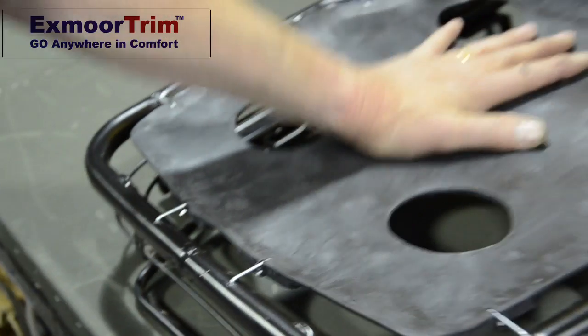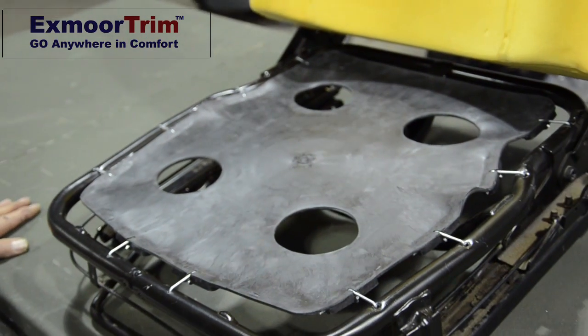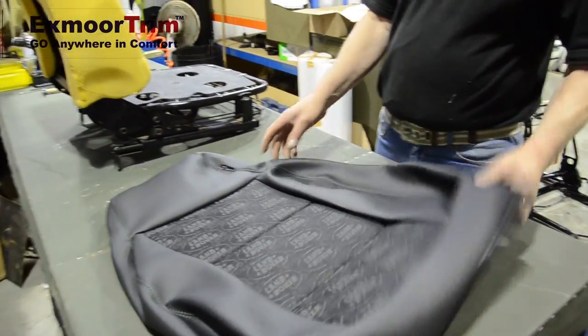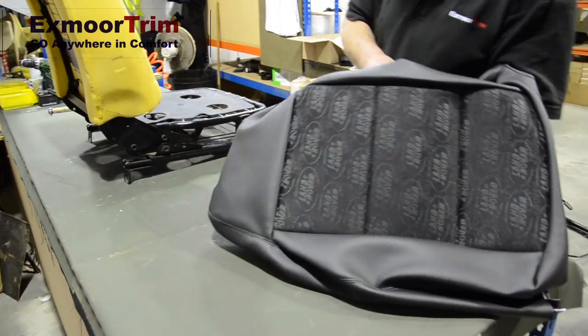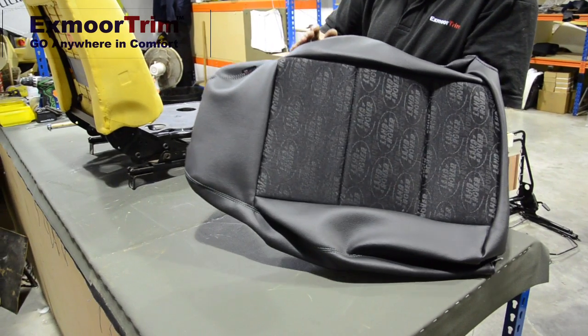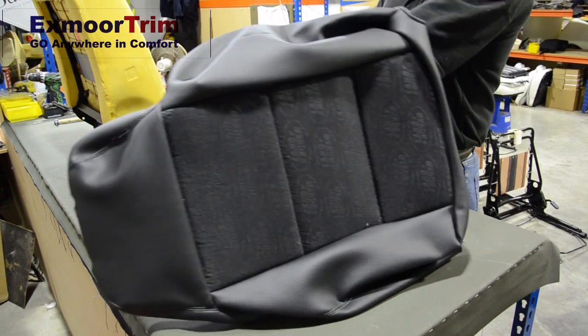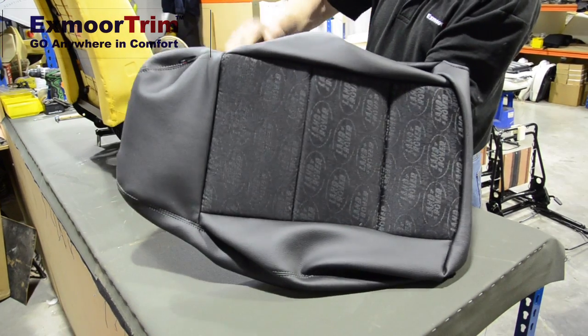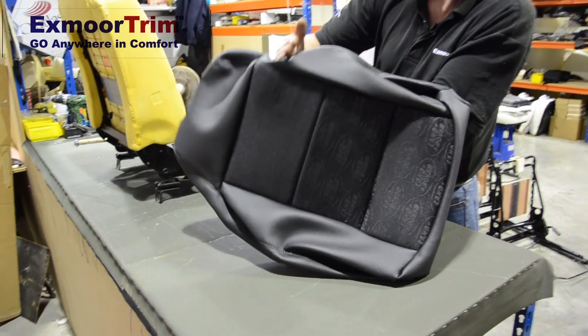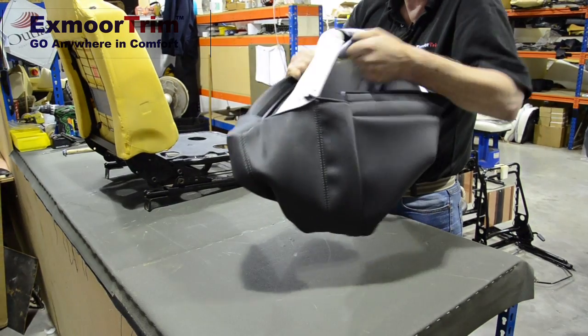With the second clip in place, that's your diaphragm fitted. With your replacement seat back cover, you need to turn it inside out about three quarters of the way up, so you've just got the headrest piece to go. Put your hand inside the cover, roughly about where the bottom of the headrest is fixed, use your hand to make a crease and turn it inside out.